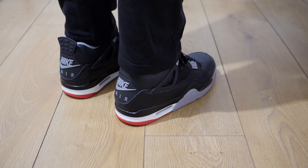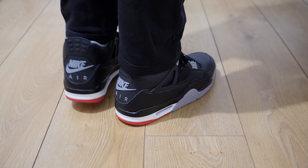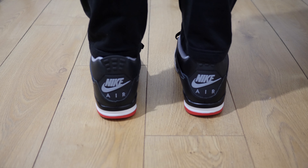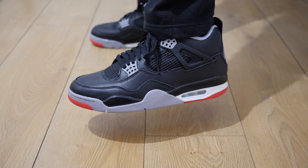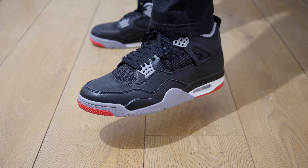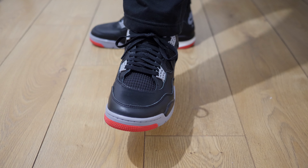Honestly, I would have preferred a simple OG retro like the 2019 release. I'm not saying the shoe itself is bad — I just want brands to make a little bit more effort when it comes to these anniversary releases. So personally, I didn't keep my pair. As usual, purchase links will be in my YouTube video description. Thanks for watching.